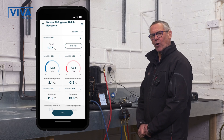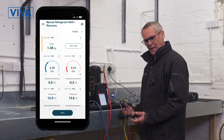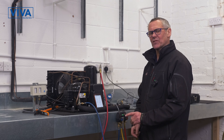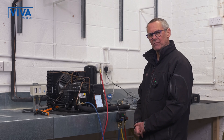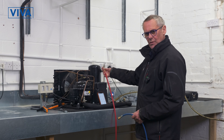What we're looking for is to get the system down to a slightly negative pressure, so that when we remove the lines and remove any components, no refrigerant will be released to atmosphere. Remember, the whole point of the F-gas course is to protect the environment from the release of refrigerants. We've now removed all the refrigerant.